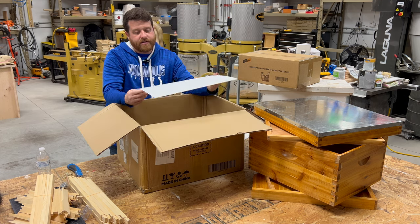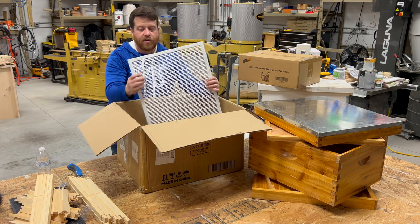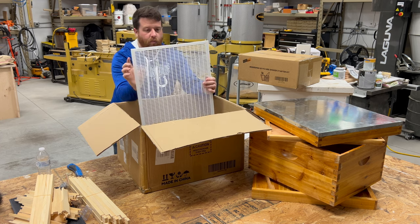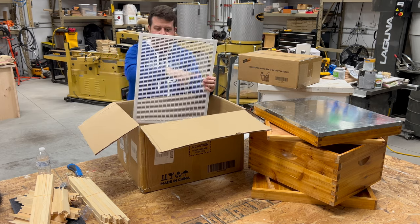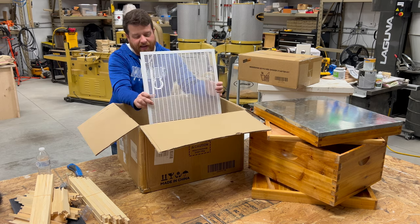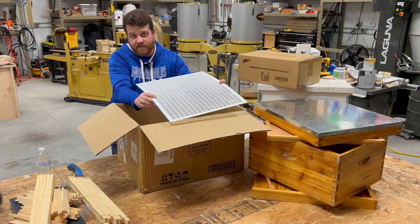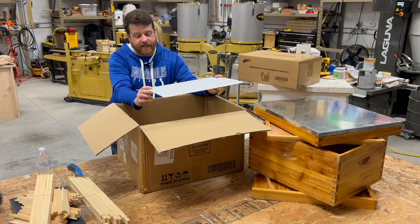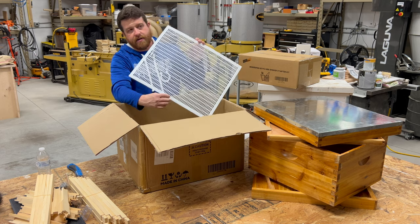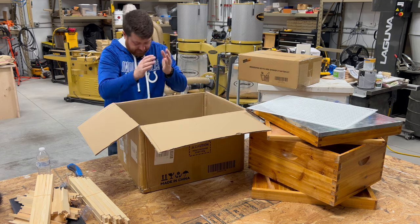What I personally don't like about plastic excluders is that over time they can degrade and spread a little. It only takes one of these 300 tiny squares to be off for a queen to squeeze through and make your life difficult. I prefer metal queen excluders, which tend to last longer. If I had one recommendation for Maybee Hives, it would be to consider switching to metal queen excluders versus plastic.